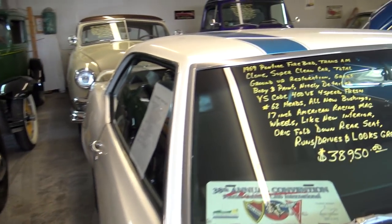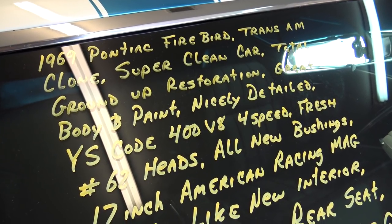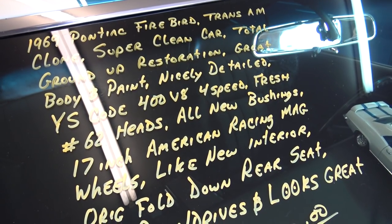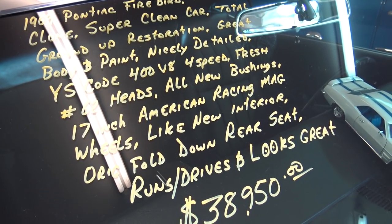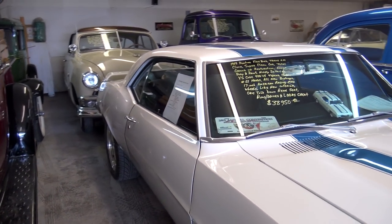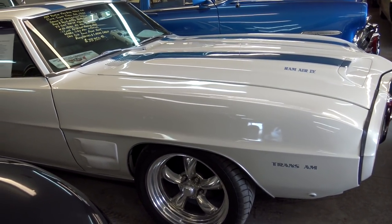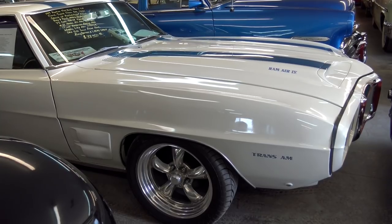Let's go ahead and check out the specs on it. Once again, it's a 1969 Pontiac Firebird, and they put that full Trans Am package on there. Nice ground-up restoration. It's a YS Code 400, factory rated at 350 horsepower, Saginaw four-speed. It does have a fold-down rear seat as well. It runs and drives great. They did a really nice job with this one — I don't think anybody would know that it's not the real deal. Paint's slick, got nice disc brakes, and the powertrain's exactly what you would want. Definitely a nice-looking example.